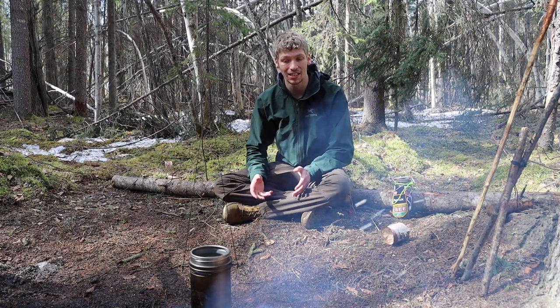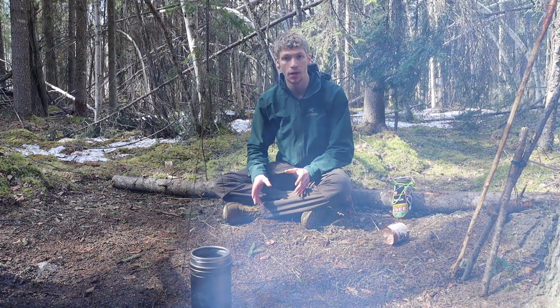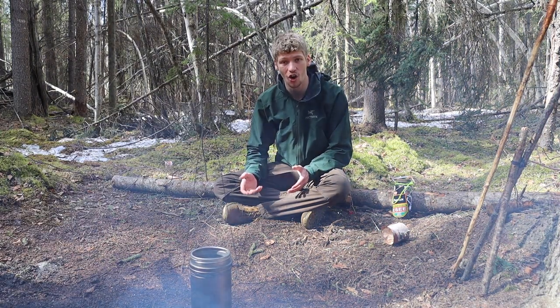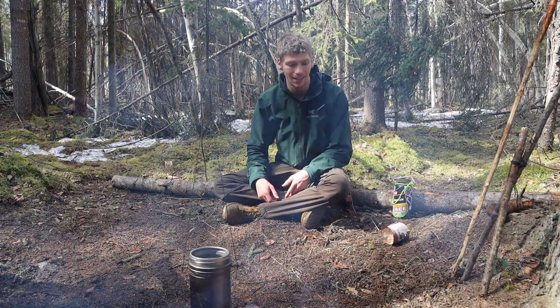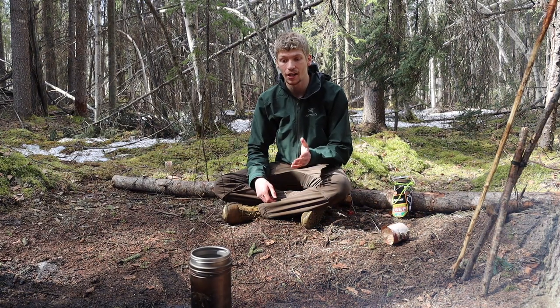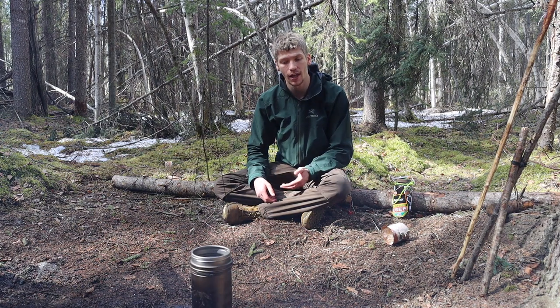That versatility mixed with titanium's ultra-lightweight is what's really drawn me to this system for years now. I'm actually kind of sad that I haven't done an official review on this system yet, though it definitely features in pretty much all of my cooking setups. It's a steady contender whenever I'm going out into the wilderness — whether just boiling water, making coffee or tea, or pushing it into making lightweight, on-the-go breakfasts.